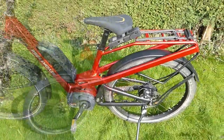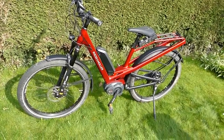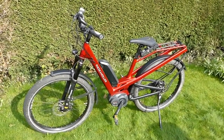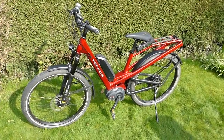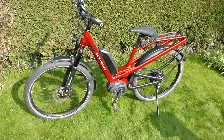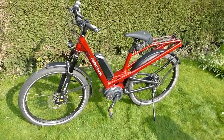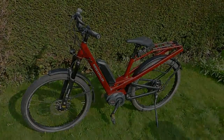So that's the Riese & Müller Homage GT New Vinci e-bike — a fantastic town bike, fantastic trail bike, and fantastic touring bike. You can get the full written report with a range test and more detail about the bike out on the trail at electricbikereport.com.